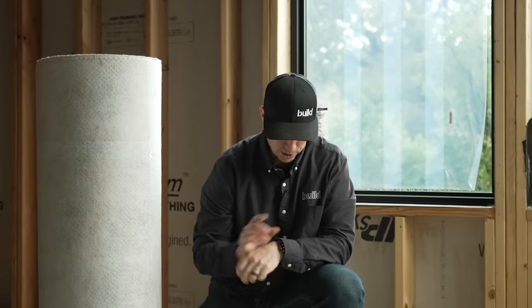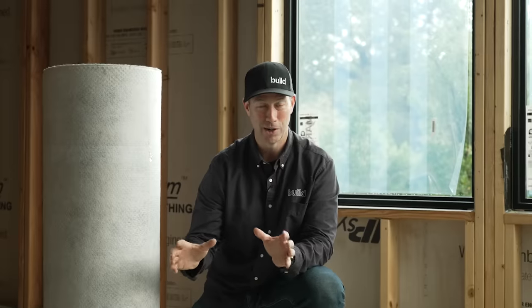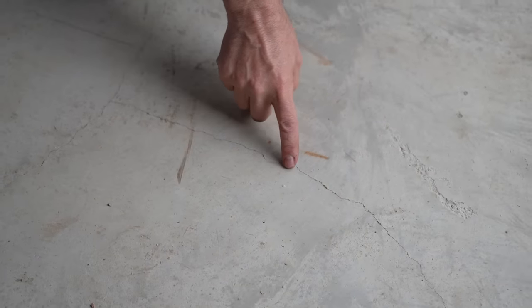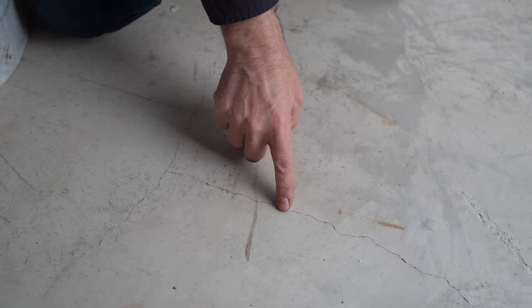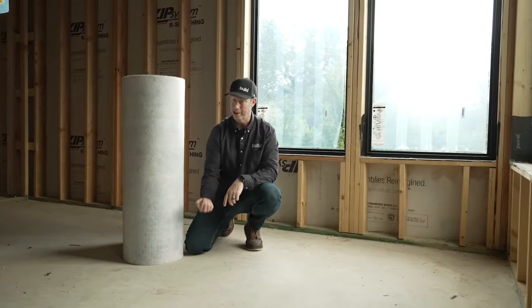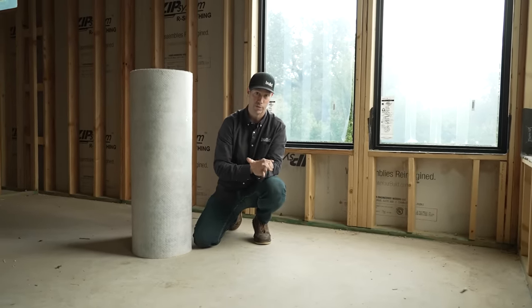Have you ever heard the old contractor adage — there's two types of concrete: there's concrete like this that's cracked, or there's concrete that's going to crack. There's a reason why that phrase came about, because all concrete is going to get some type of cracking in it. And if I were to put tile right on top of this concrete, these little cracks that you see here are going to migrate straight through the tile, and I'm going to see the same crack pattern before long at the very top of my tile. It's going to be a warranty or a callback problem.